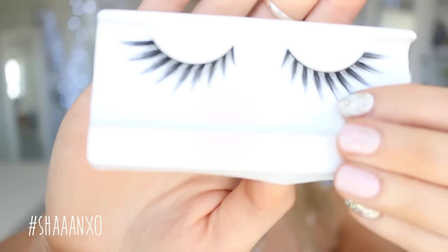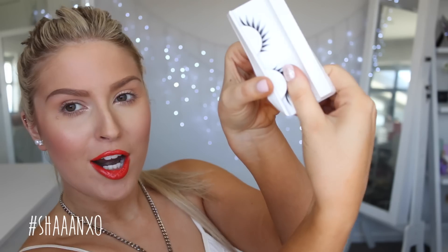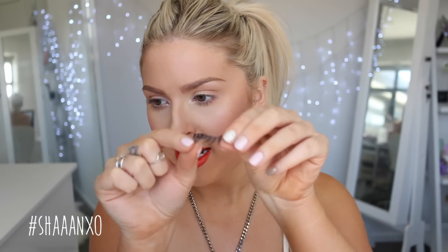These ones here have a dark lash band, so they are definitely best worn with eyeliner. I would normally wear these with black eyeliner. To take them off the little tray, take the side of your thumb and kind of scoop them off like that. You don't want to grab one end and peel them out because they can lose a little bit of shape. If you did lose any shape, you can take each end and wiggle it into an eye shape just to give it a little bit more curve.